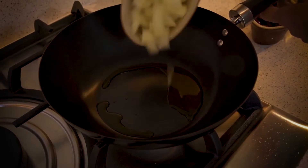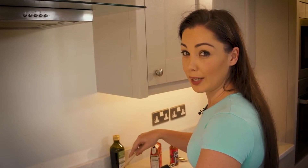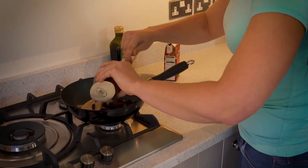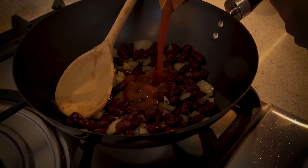We're going to add the onions. We need to make sure that these are browned off and cooked before we add anything else. Now we're going to add the beans, then we're going to add the passata.